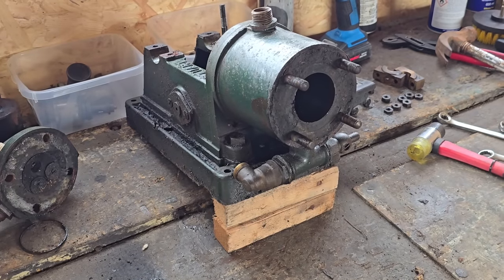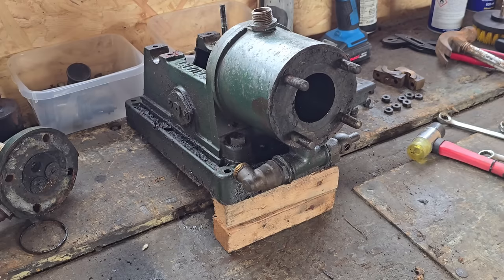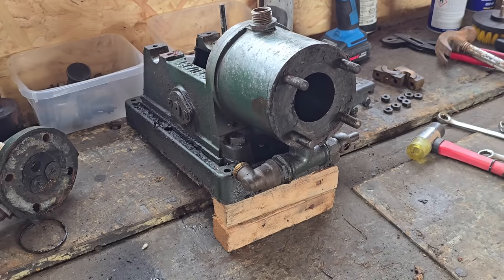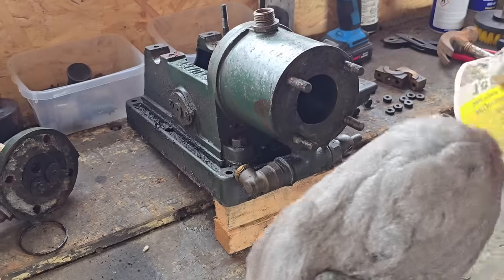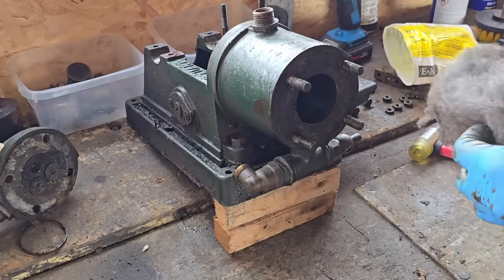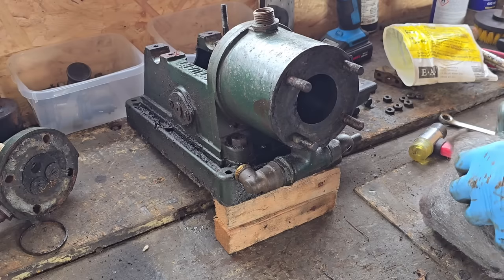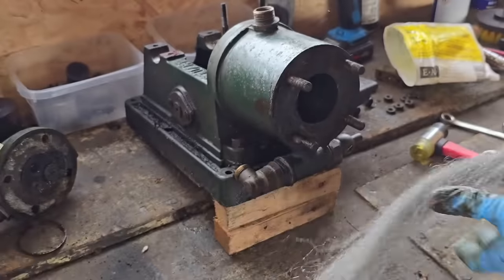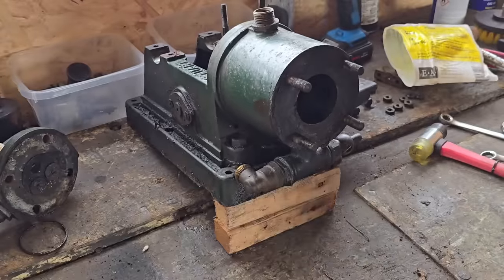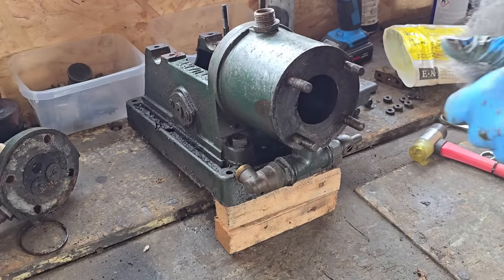We're going to have to do this a different way. I know you guys are like yeah you should get a smaller cylinder honer. We can do some honing with a bundle of wire wool guys — and if you're wondering how you do honing with wire wool, I'll show you. I've done this on small engines dozens of times.